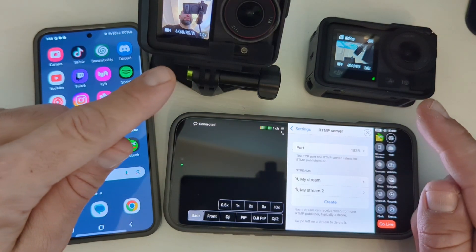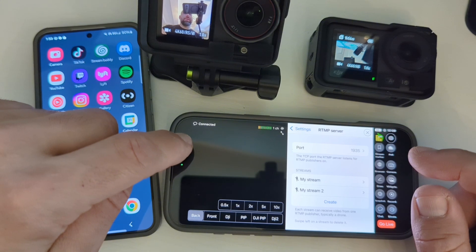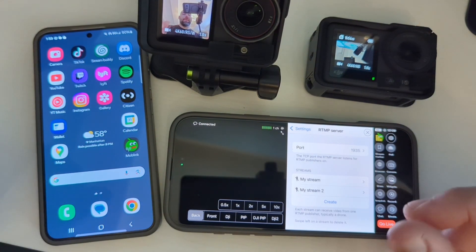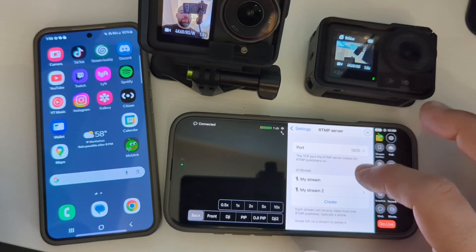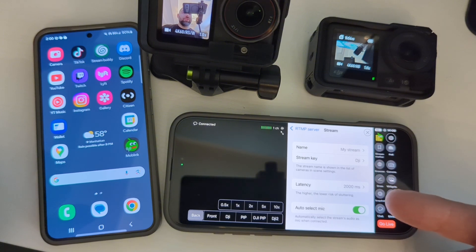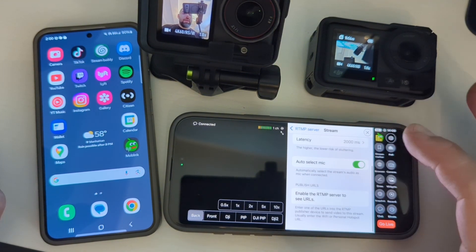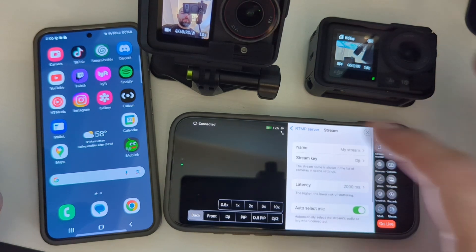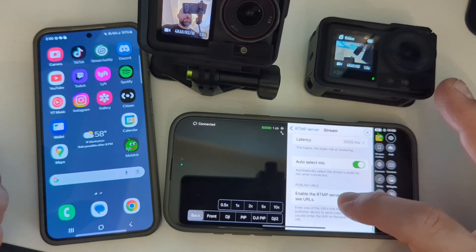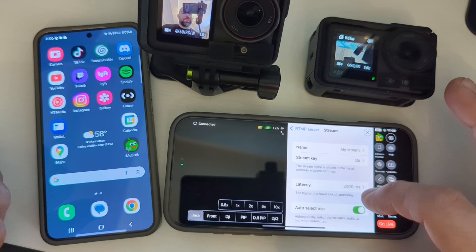At least through the DJIs — you can do picture-in-picture with the internal camera on here, but I think it's cooler to use it like this because then you can mount the cameras on a bike or whatever you may want to do. So you're going to create it exactly like this: you can name it MyStream, the stream key is DJI, the latency is 2000. Then go back and create another one — same situation. Make sure they're both enabled.